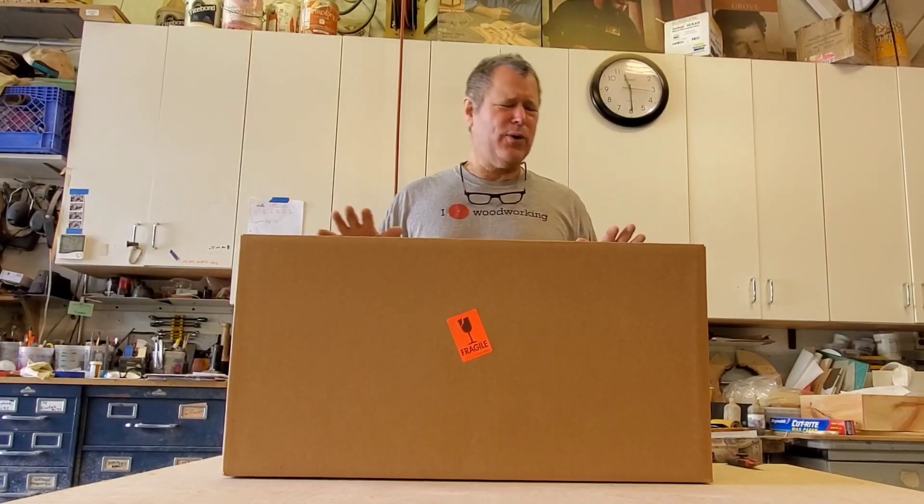Oh boy, I've been waiting for this for quite some time. Normally I don't do unboxing — as an influencer you know we get all sorts of free stuff, and I think unboxing and showing all the stuff you've gotten for free is just really poor taste. But this one I just had to share with you.